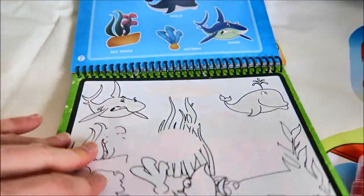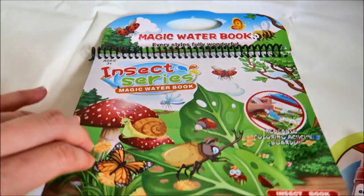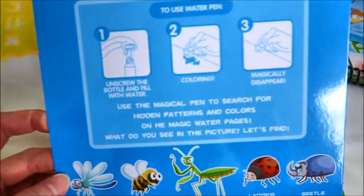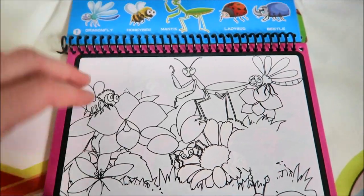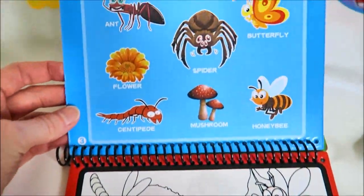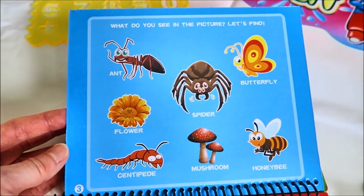All different animals. This is the Insect Series Magic Water Book — how to use the water pan, all the different insects you could find. It's like a look-and-see: what do you see in the picture?